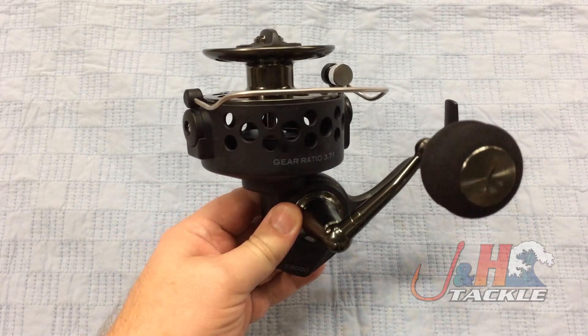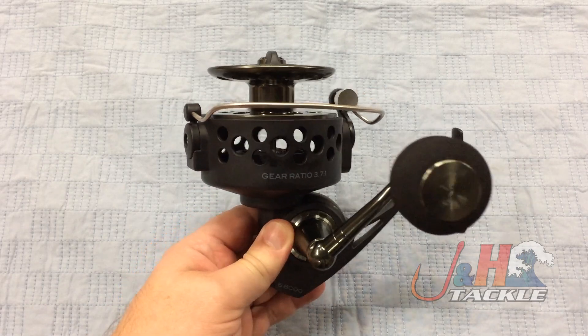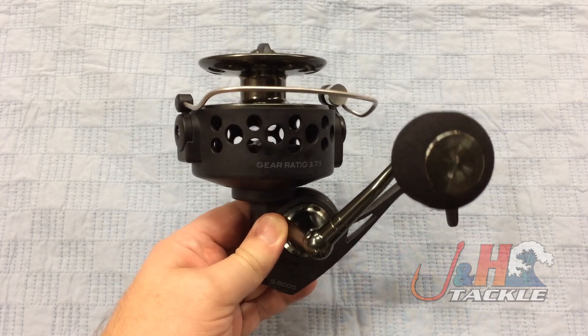You're looking at a bronze main gear, a stainless steel pinion gear, a stainless steel crankshaft. So the thing's going to hold up and it's going to handle pressure.